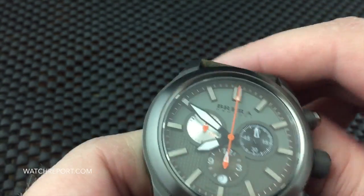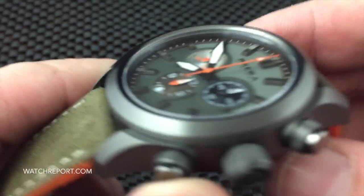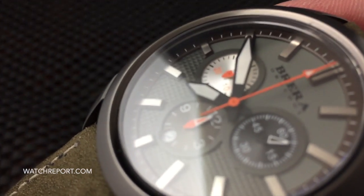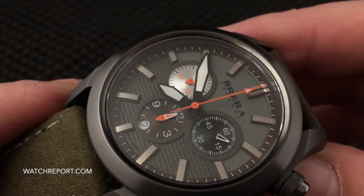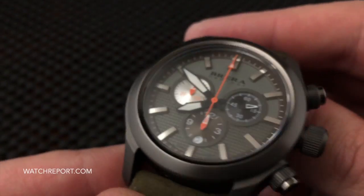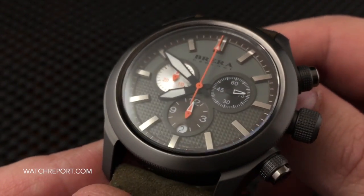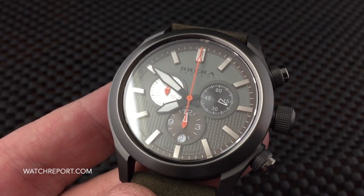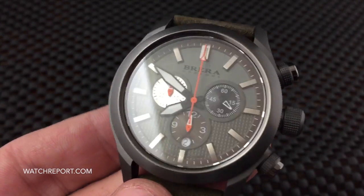The crown screws down very easily — it's a very smooth working crown. Now one of the biggest parts of this watch: I apologize if I hadn't stated the price yet, which is eight hundred and fifty dollars. I know some might be thinking, well, that's $850 for a Ronda 5030D, and I understand that.